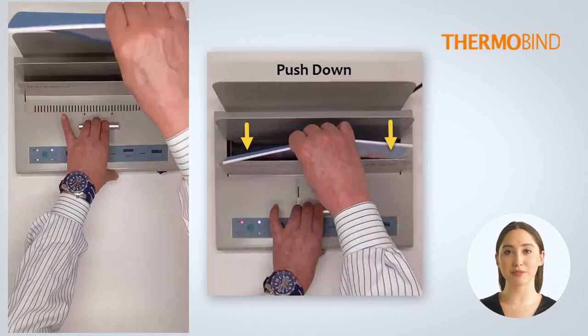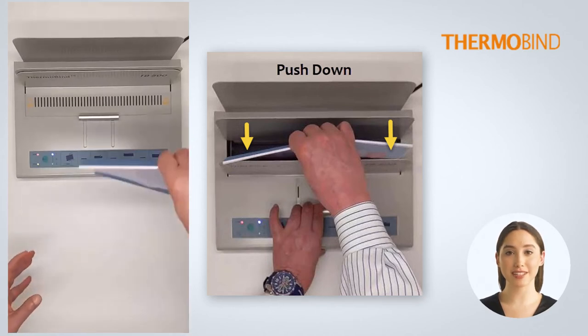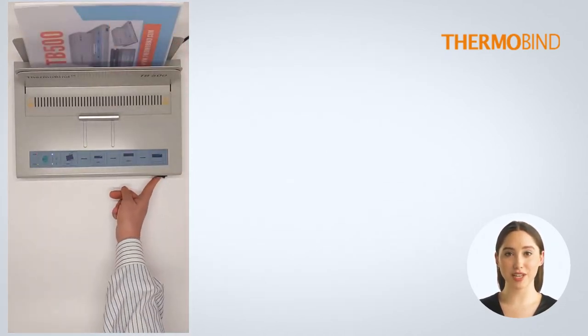Before removing the booklet from the machine, push down on the sheets so that all the pages are making contact with the melted adhesive. Place the covers in the cooling rack until the spines are no longer warm to the touch.